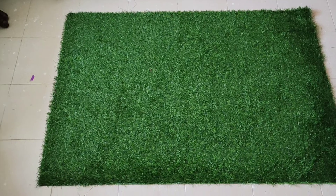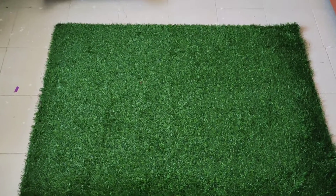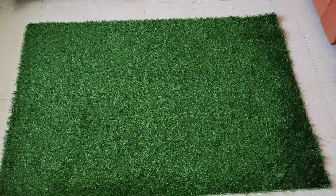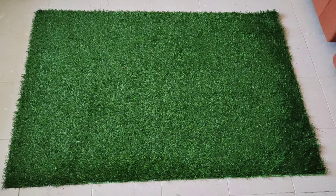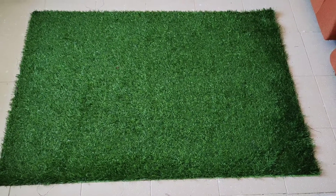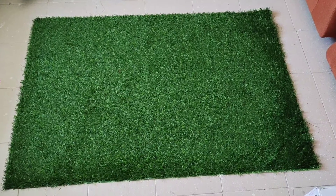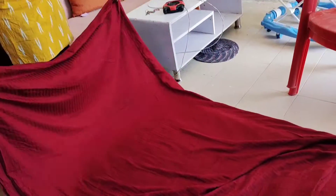This is my bed sheet. This is a plain bed sheet. This is a piece of grass pine. I was going to make a concept with my dad's bed sheet.